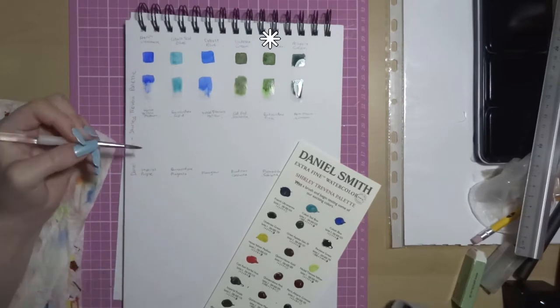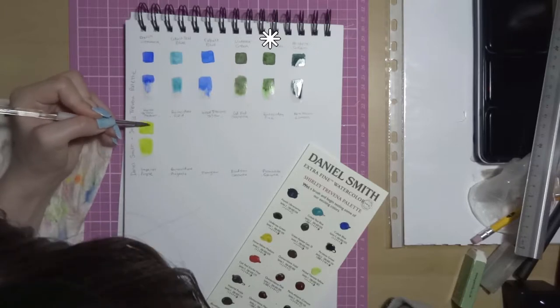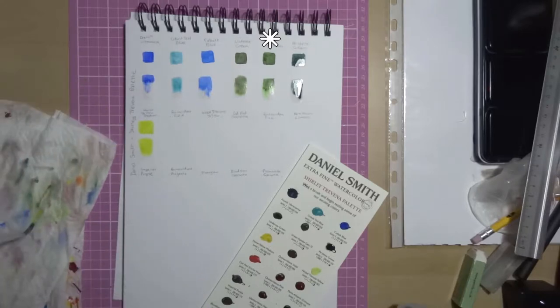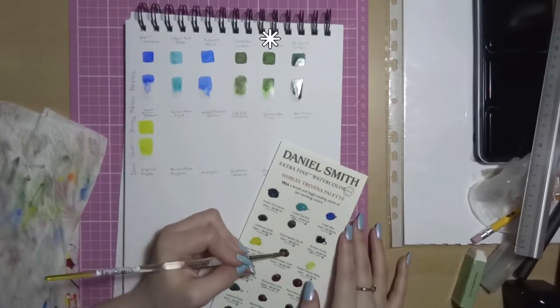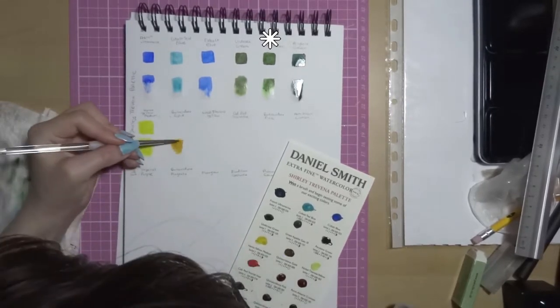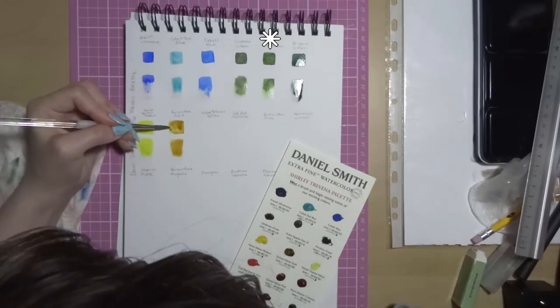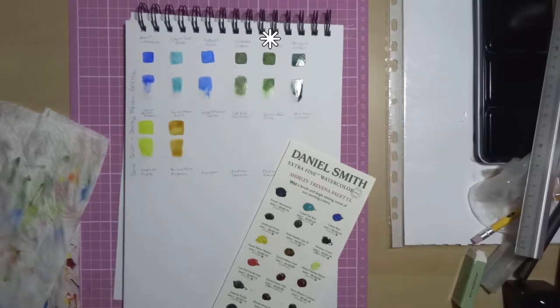Next we've got Green Apatite Genuine. That's a Primatek colour, which means it's not made from the standard pigments that normal watercolour paints use but from some kind of gemstone. It has excellent light fastness, it's low staining, it's granulating and semi-transparent, and it has a beautiful kind of lime green granulation.